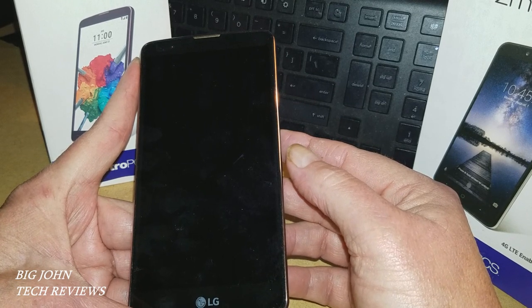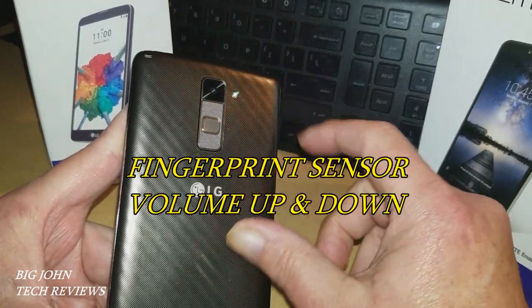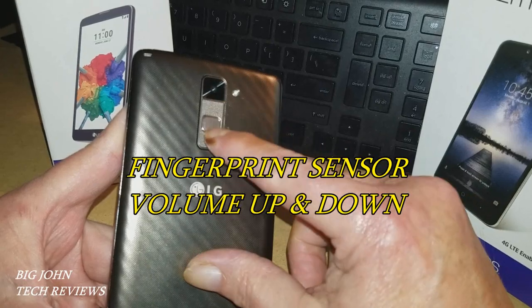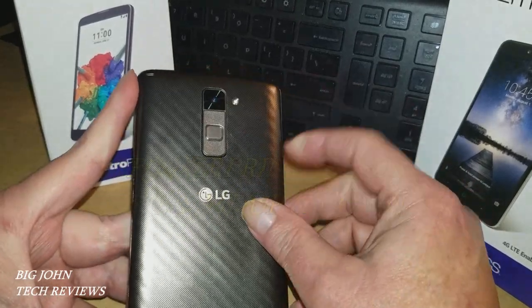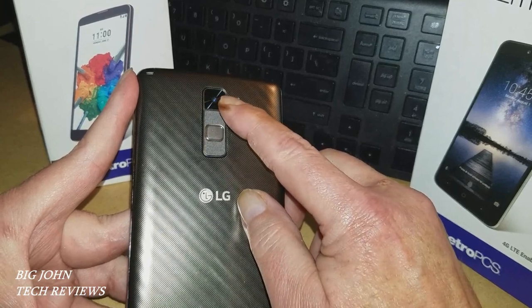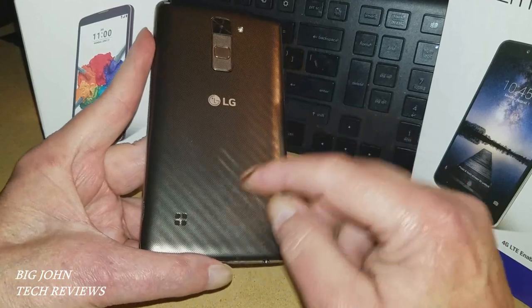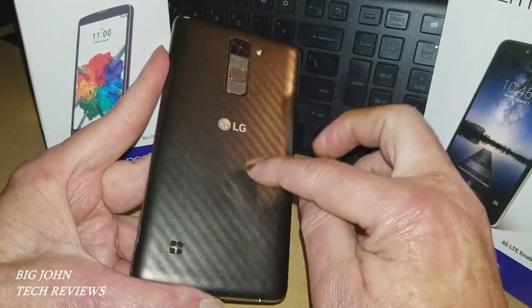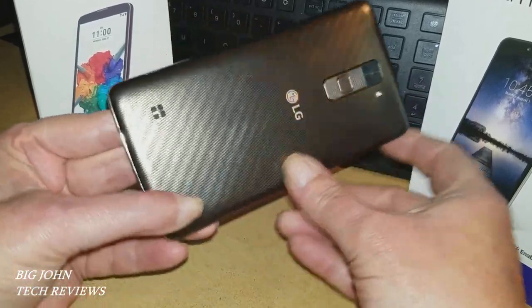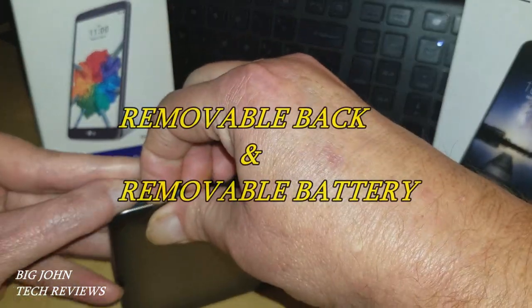This does rock a fingerprint sensor right here, and here are your volume rockers up and down. Here's your LED flash and 13 megapixel camera, some LG branding, and here's your speaker on the back. This is a removable back — you can take the back off, I'll show you right here.